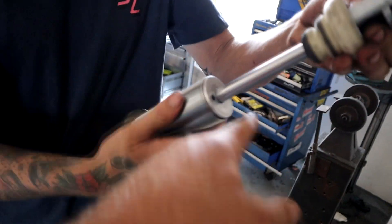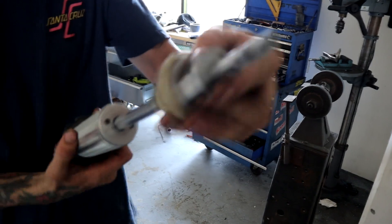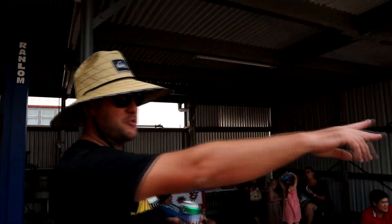You've got a bump stop and then the adjustable bit that goes on top allowing you adjustability in the car without too much hassle — really cool setup.